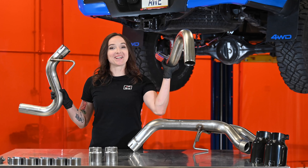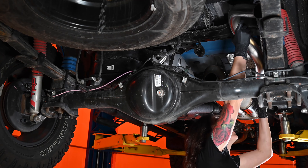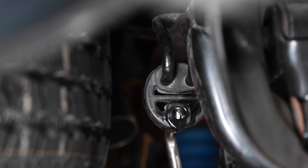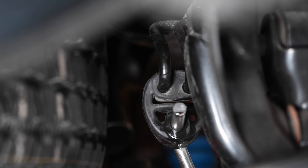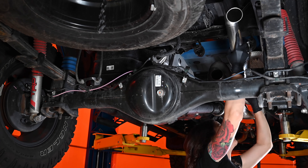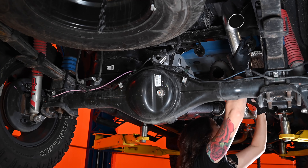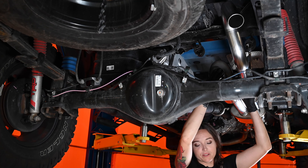Next up, over axle pipes. As always, get your clamps in place and lube those hangers. Start by sliding the hanger through the rubber isolator, and then line it up to the 180 Tech section. Wiggle it in place until it's fully seated. Repeat that same process for the driver side.